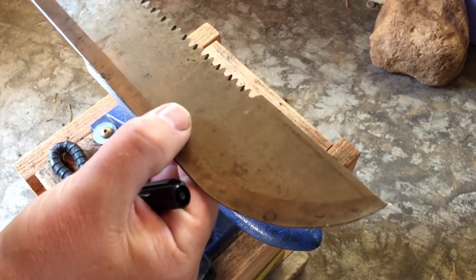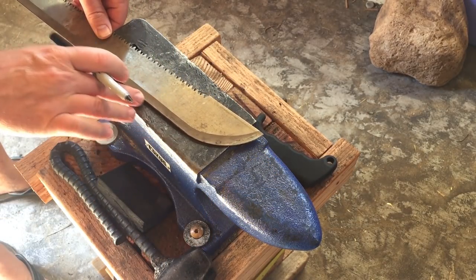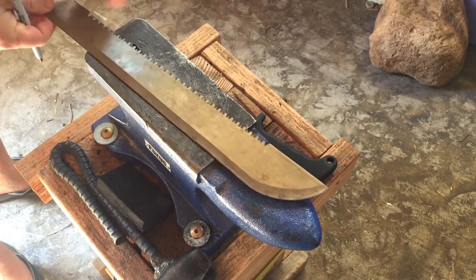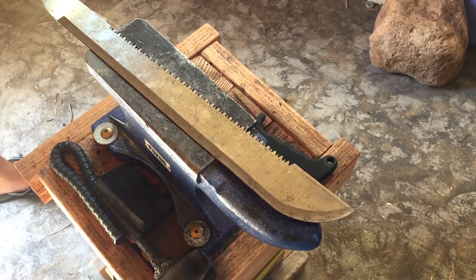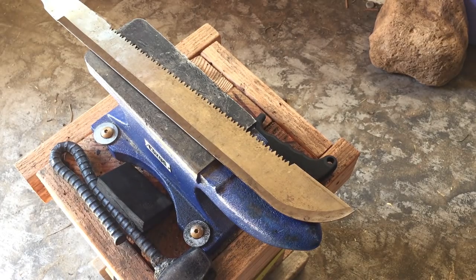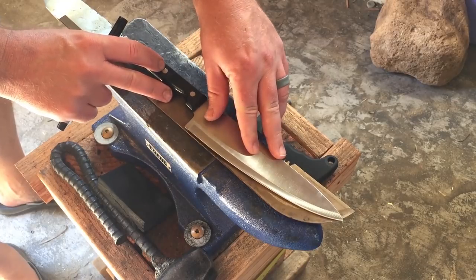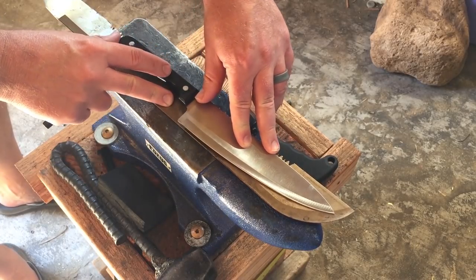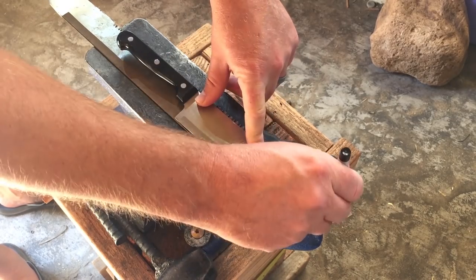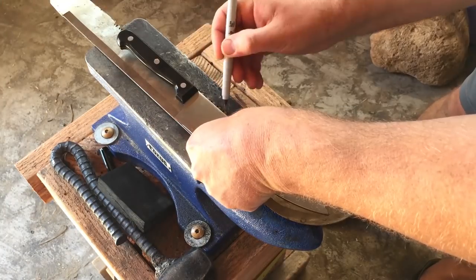Some of you will remember this machete from a few weeks ago — a $5 machete I reviewed from Harbor Freight. I had some issues with it; the handle came loose, which was probably the main issue. But the steel doesn't seem like terrible steel, at least not on the one that I got, so I decided I might as well make a knife with it. It's going to be a little tricky because this is some type of stainless steel and I'm not planning on re-heat treating it. I did temper it just to make sure it's soft enough to work on, but beyond that I'm just going to go with the factory heat treat. It seems to hold an edge well, so I'm just going to go with it.